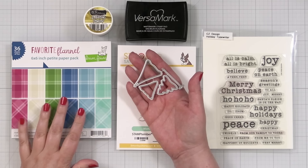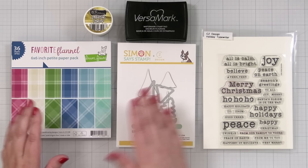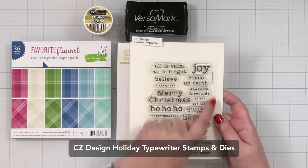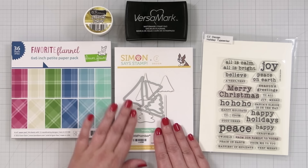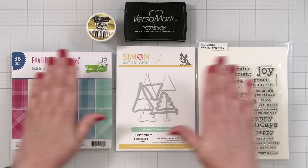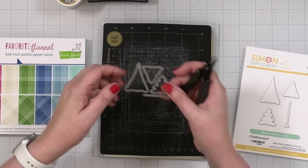This is actually a new paper pack that I got from Lawn Fawn called Favorite Flannel, and I think it's just adorable - very clean and simple design. Then I'm going to use a greeting from Holiday Typewriter. This came out in our last release, and I know this is going to be one of my most used sets for the holiday season. Got some Versamark, got some embossing powder - these are the basics. And I've got a piece of metallic cardstock because I'm going to do my trunks that way. Let's get started with some die cutting.